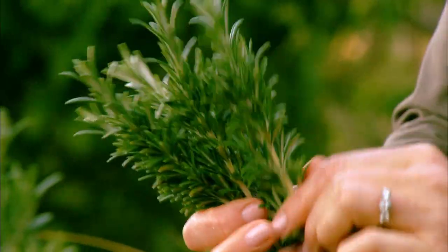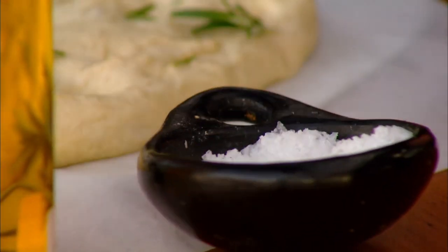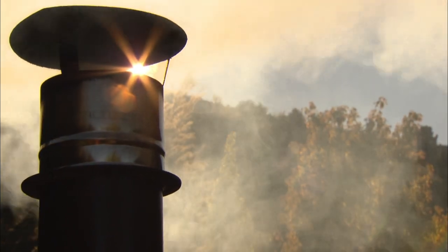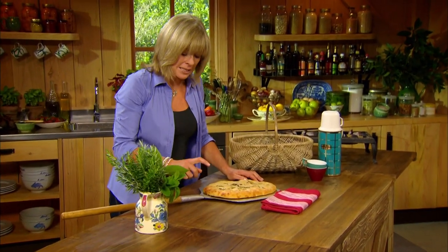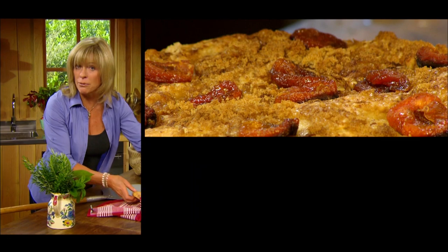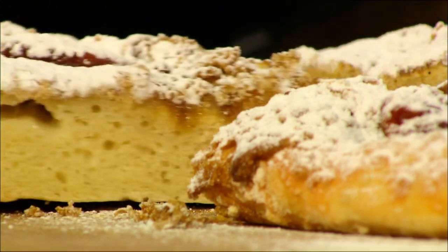All my bread needs now is some fresh rosemary straight from the garden. I make little dents with my fingers and sprinkle over some salt and a drizzle of olive oil. I'm using a wood oven, but a conventional oven preheated to 220 degrees Celsius cooks the bread perfectly as well. It smells so good, and I can tell it's ready just by tapping it because it sounds hollow. I love this dough for its versatility — I can make a sweet bread by adding half a cup of sugar to the dough and pressing it out with dried apricots, brown sugar and mixed spice. It's a fantastic morning tea treat.